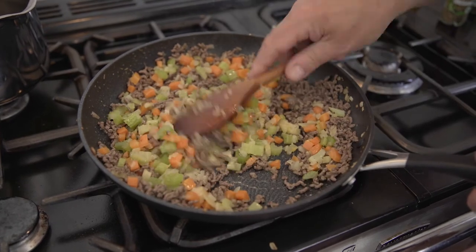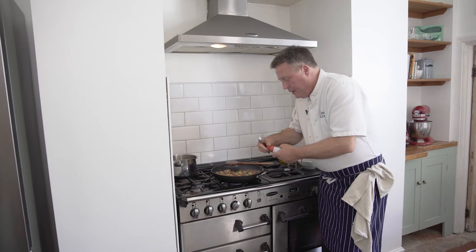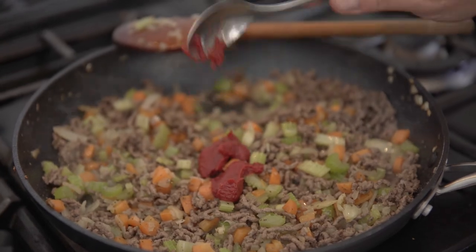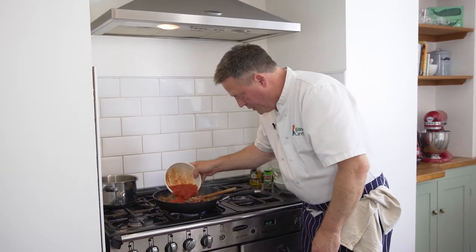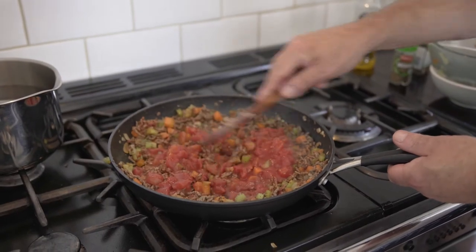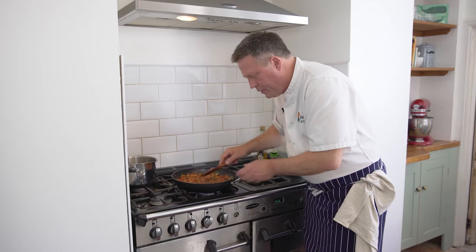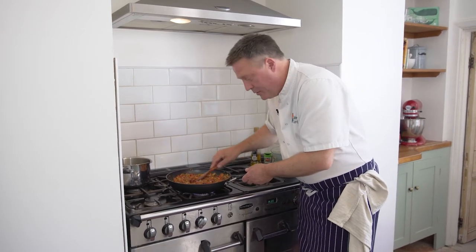That's smelling really lovely now. I've got a bit of tomato puree, a tablespoon to go in there, and then some good quality tomatoes. As in all good Italian dishes, they use lovely chopped tomatoes. Give that a good old stir around. It's starting to smell really good. I'm going to let that tick over now for five or seven minutes just to create that nice rich start of your thick bolognese sauce.